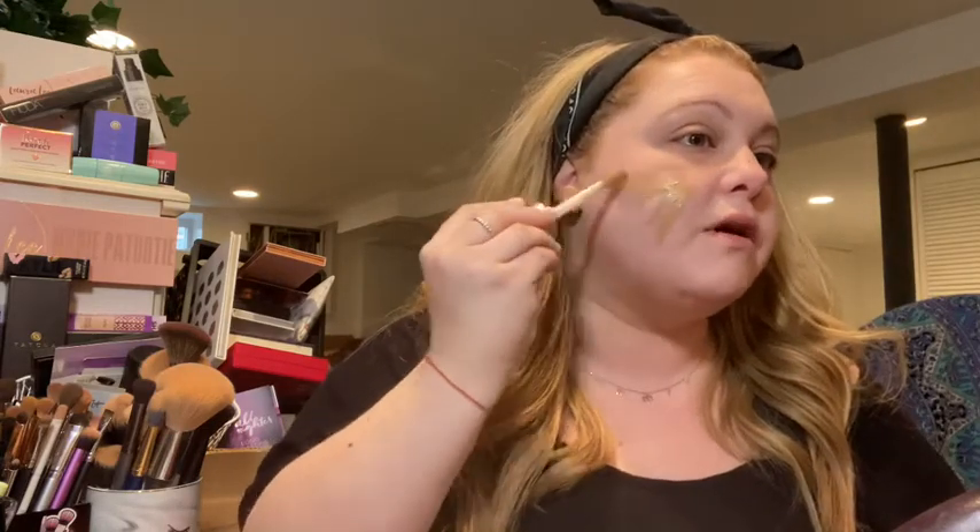I tried this foundation on my hand and really liked it, but it is very dark. I'm going to see if I can make it work — I think I might end up having to exchange it, but let's see how dark it really is on my face. I'm just taking my Blendiful and patting it in. It's going on really nicely. I actually think I'm going to love this foundation; I just need a lighter color.